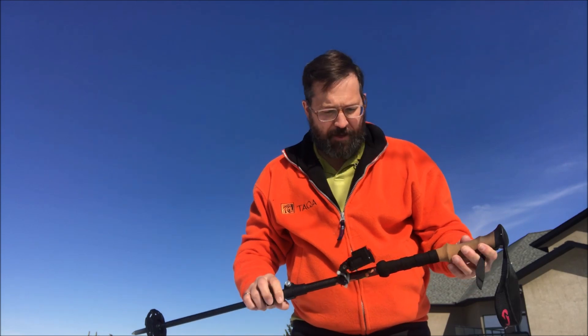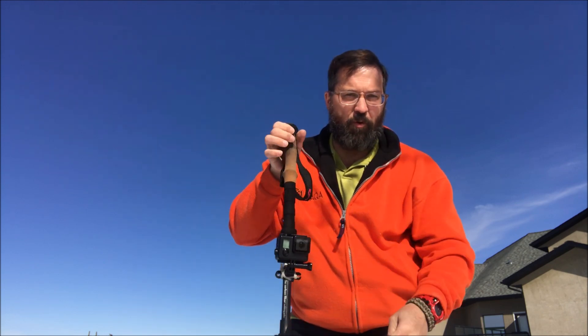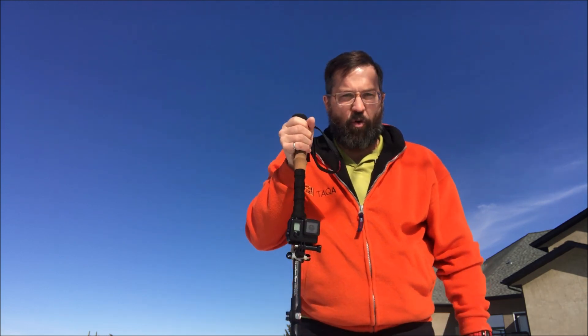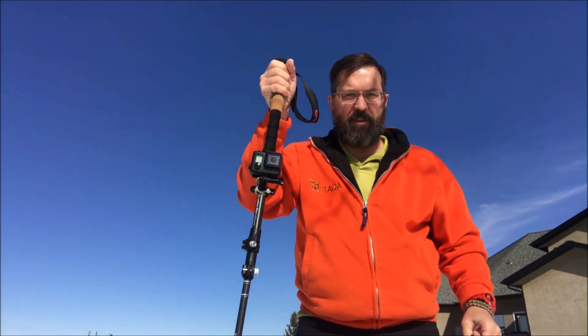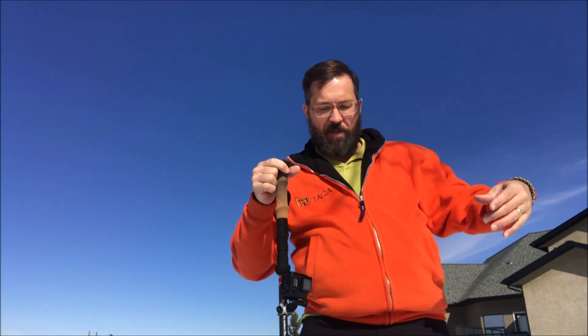Hey folks, I just want to show you a quick hack. This is my walking stick, and on my walking stick is my GoPro. I attach my GoPro on it, which serves quite a few purposes. It means that my GoPro is handy at all times — I can just turn it on and I can videotape. I can use the walking stick as a monopod.